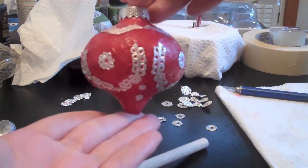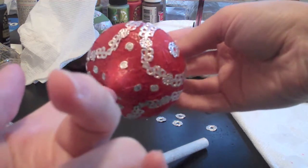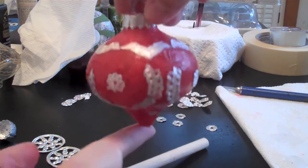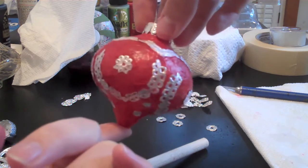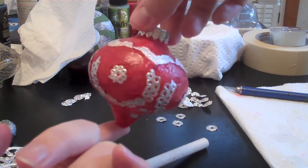All right guys, she's dried a little bit. I added some little dots here on the bottom, and the top is dried a bit to the touch, and I think that she's done. Look at that — isn't it amazing what you can do with Mod Podge and some random scraps of paper, or doily?